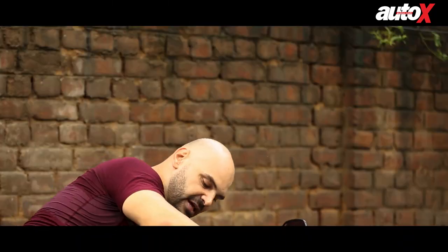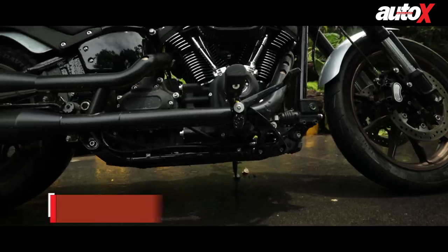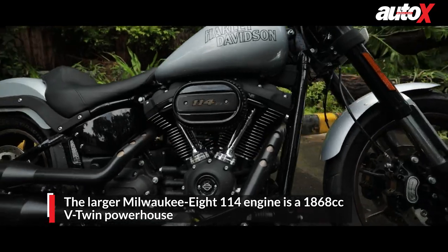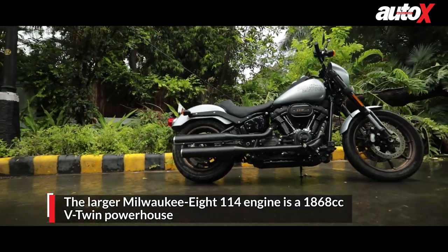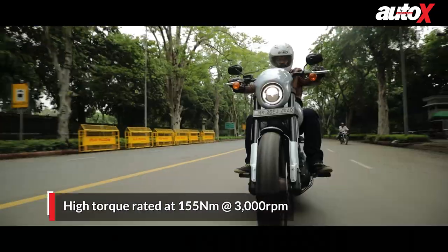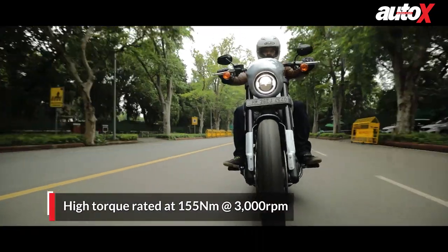Coming to the engine, the S means it gets a bigger engine as well. This one gets the Milwaukee 8 114 engine — that's a 1868cc unit producing 155 Newton metres of torque as low as 3,000 rpm, which is mind-blowing.